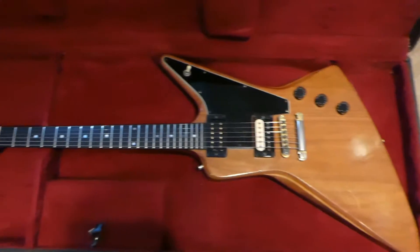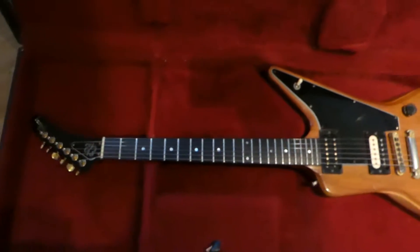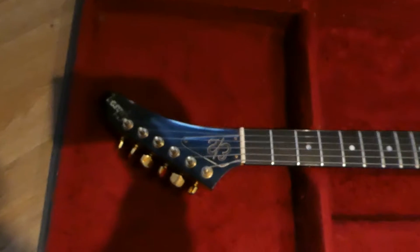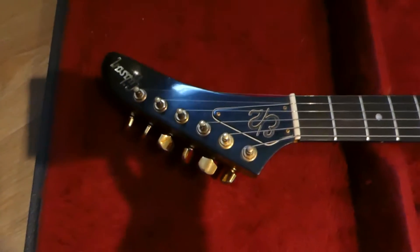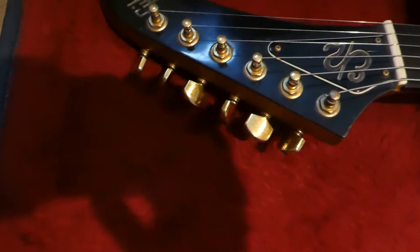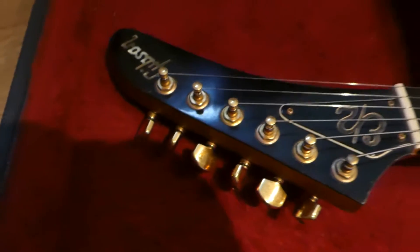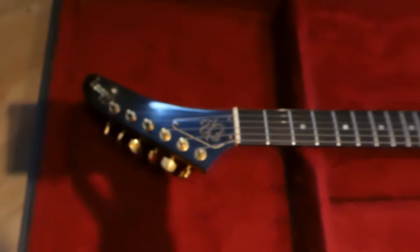Like a lot of old Gibsons, they usually got played a lot and have wear and tear, but I guess that's character. New guitars are cool, but you can't beat something from the '80s.